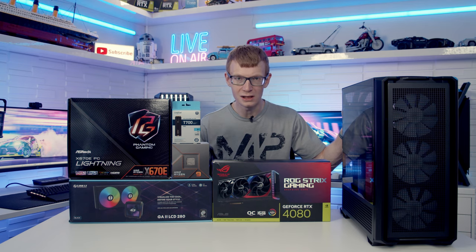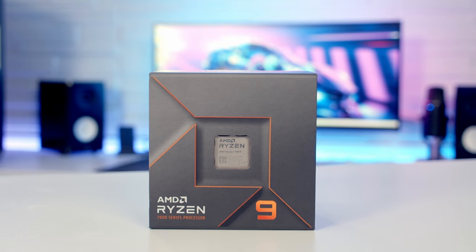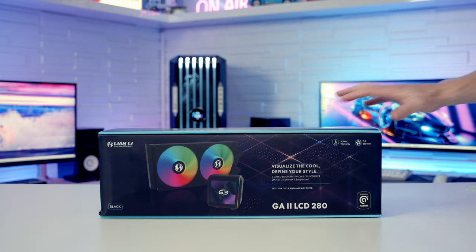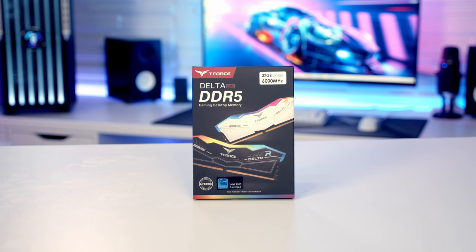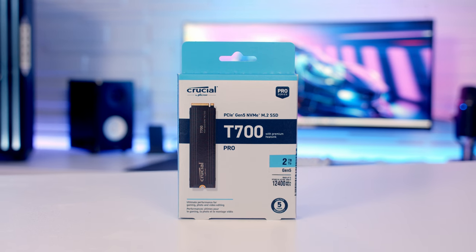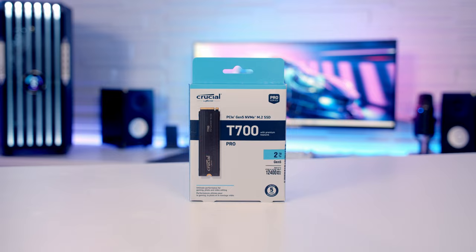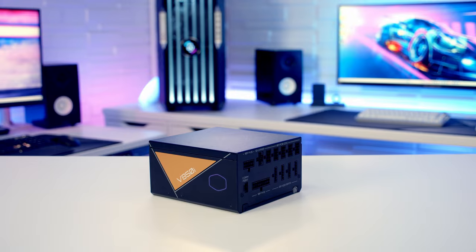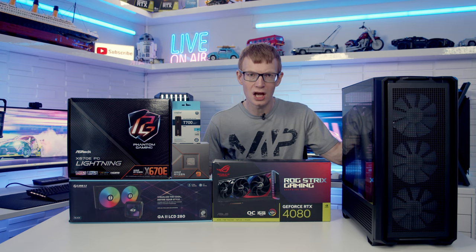Let's take a look at the other parts I'm going to be building with today. For the motherboard I'm using ASRock's X670E Fanto Gaming Lightning. For the CPU, AMD's Ryzen 9 7900X. Keeping the CPU cool is a 280mm AIO from Lian Li, the brand new Galahad 2 LCD. For RAM, 32GB of Team Group's Delta RGB DDR5 at 6000 megatransfers per second. For storage, a single Gen5 NVMe drive from Crucial, the T700 in 2TB. The power supply is a fully modular 850W from Cooler Master, the V850i Gold Multi. And for the graphics card, the ASUS ROG Strix RTX 4080. Let's get building.